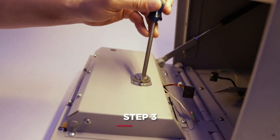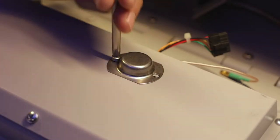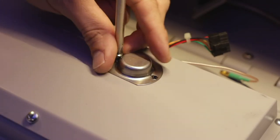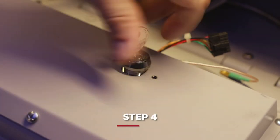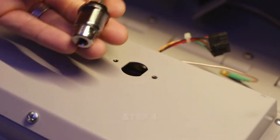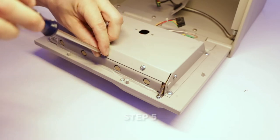Next, remove the two screws that secure the tech key cover. Use your Knox Tech Key to unlock the back cover. Remove the nine screws from the back plate using a number two screwdriver.